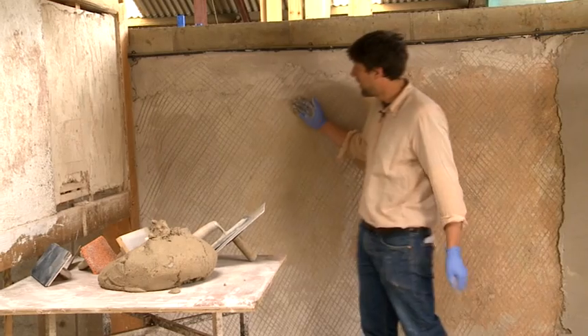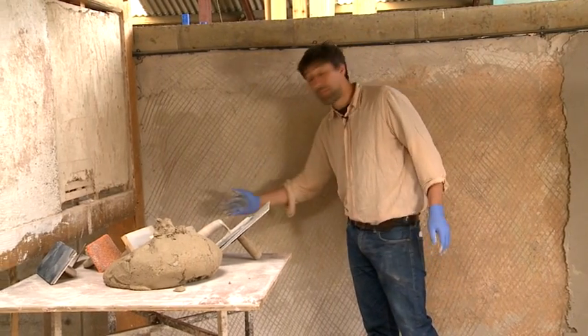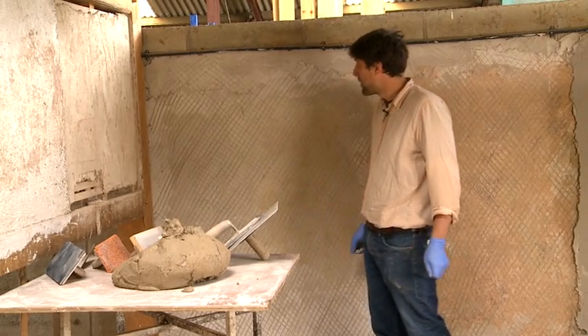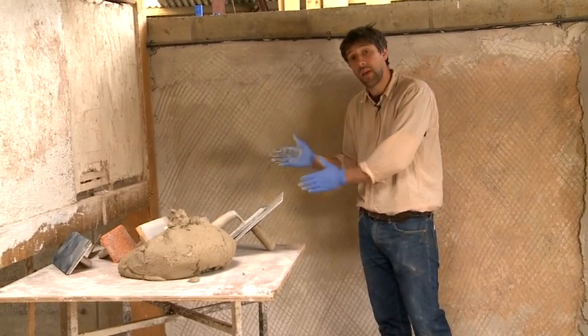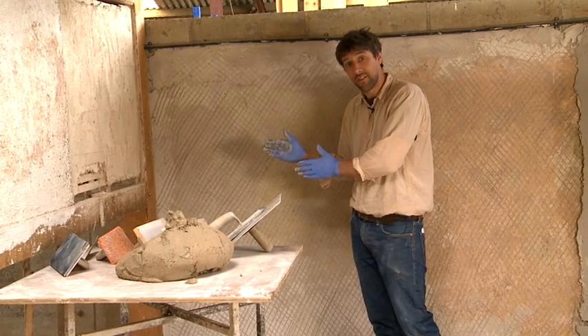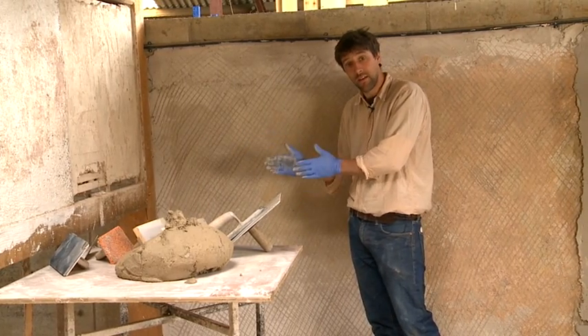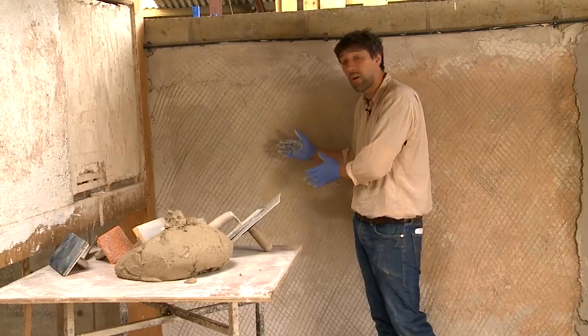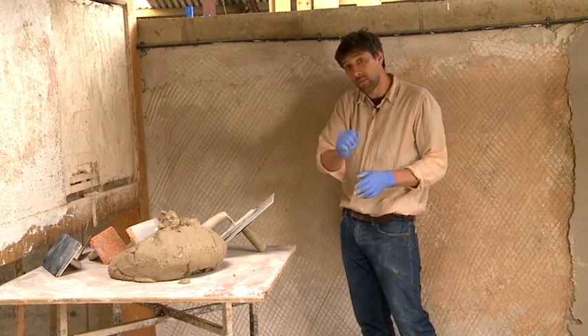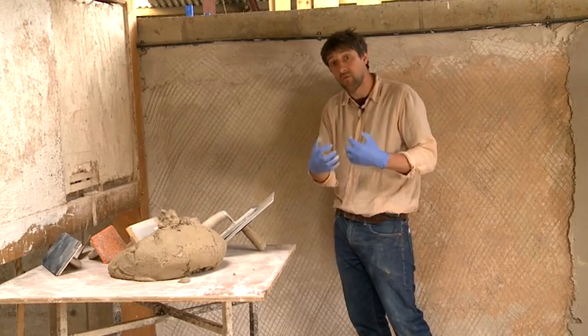The next phase now is we've left this base coat quite a long time, it's gone off nice and hard, so what we have to do now is control the suction. For plasterers, suction is both your best friend and your worst enemy. Too much suction is going to take the life out of the plaster and it's going to be hard to work, and it will shrink and crack really quite quickly.